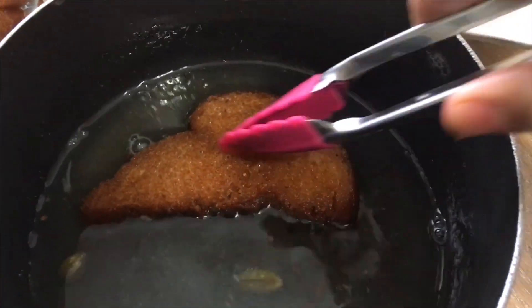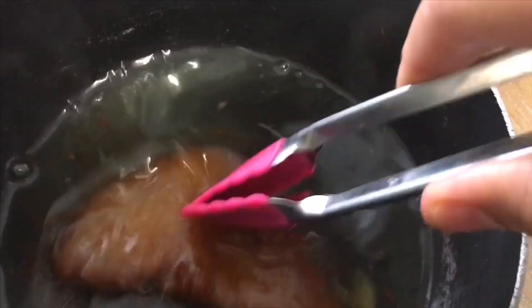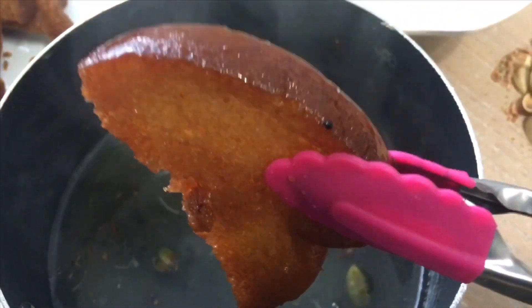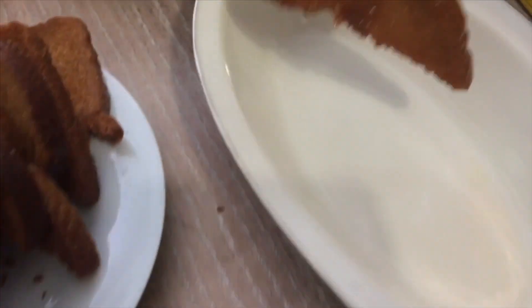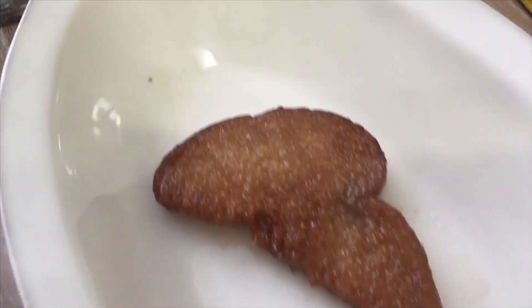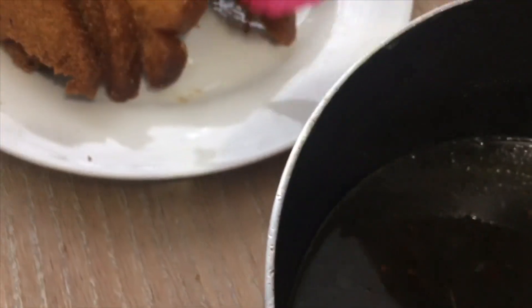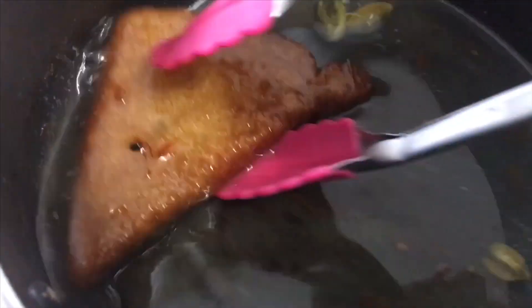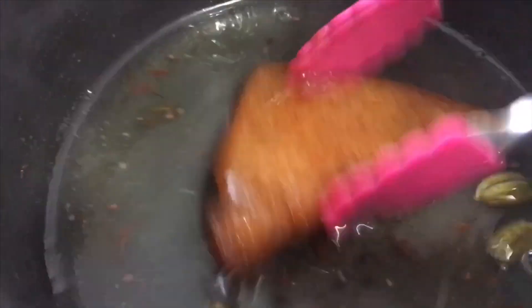Now what I'm going to do is go ahead and let them soak in the syrup for a few seconds on each side, then put them into your serving dish however you'd like. Just do the same with all of them — probably five to six seconds on each side — make sure they all get that yummy sweet syrup soaked into the bread pieces.